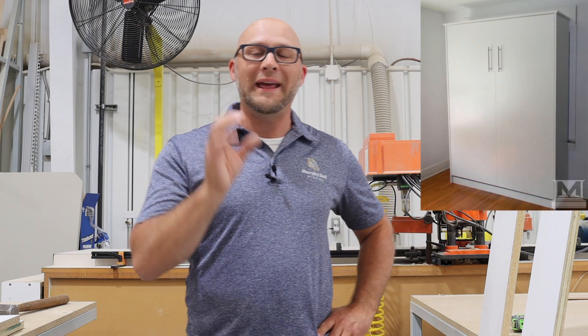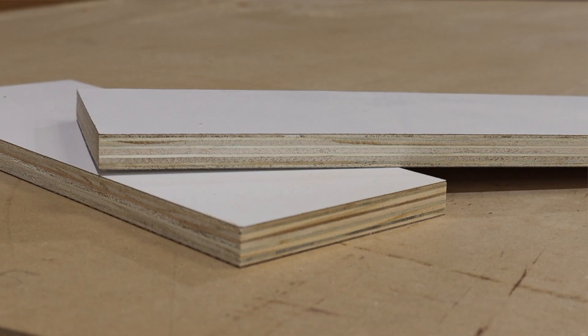Hi everybody, my name is Alex and welcome back to Murphy Bed Studios. In today's video, it's going to be kind of short, but we're going to do an experiment. I want to show you the difference between particle board and furniture-grade plywood core.